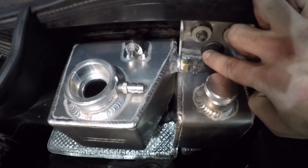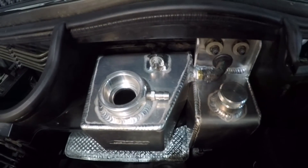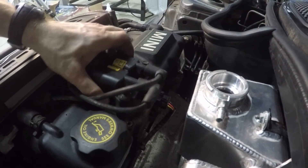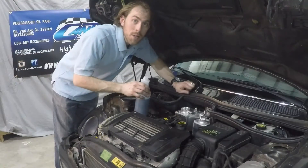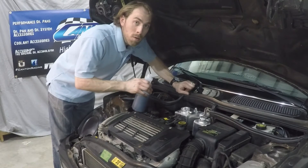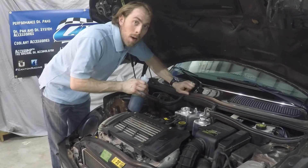Once you install the small hose on the side of the coolant tank, installation is complete. Don't forget to reinstall the coil pack that you removed at the beginning of the installation. Top off your coolant and your power steering levels and you're ready to go.